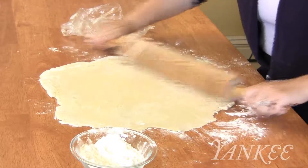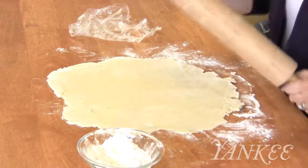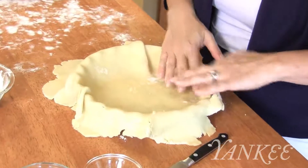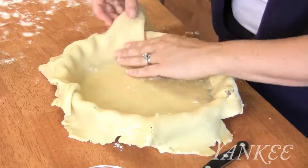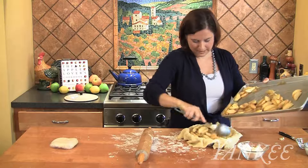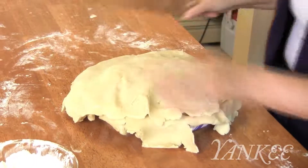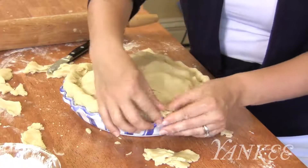Meanwhile, unwrap your larger disc of dough. Roll it out, working from the center to a 13-inch circle. Transfer the dough peeled side down to a nine-inch deep dish pie plate, and press the crust into the plate, draping any excess over the side. Remove the apples from the freezer, and use a spatula to transfer them with any juices into the pie plate. Transfer the top crust peeled side down to the pie, and then fold the bottom crust up over the top crust and crimp to seal.